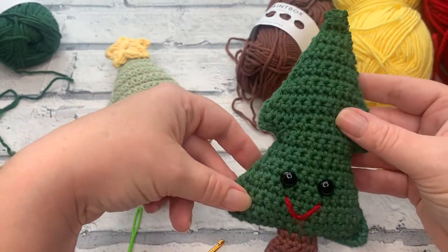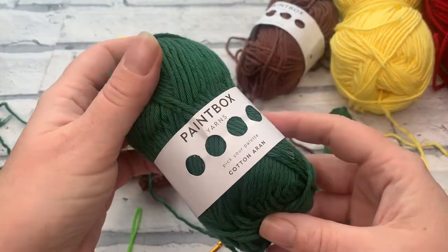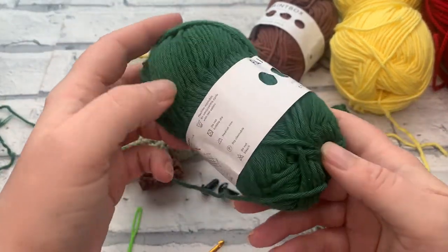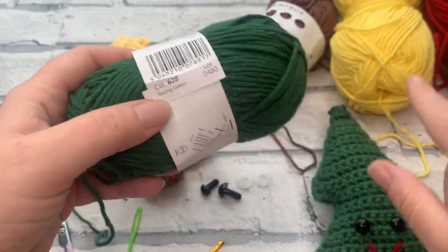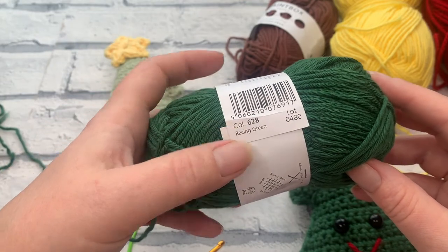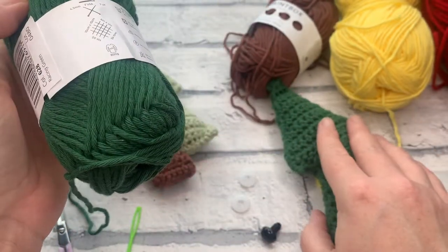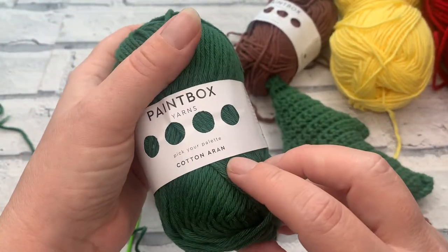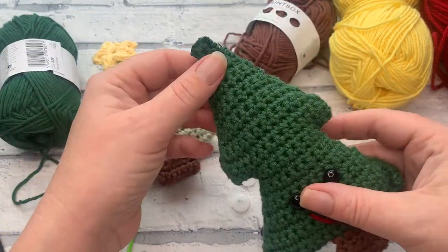To recreate this Terry the Tree you're going to need some aran weight or worsted weight yarn. I love to use Paintbox Yarns Cotton Aran, which is the same as their Cotton Worsted. The color I'm using for the darker Terry is Racing Green, which is shade number 628. You're only going to need about 40 to 45 meters to complete both sides of your Terry in this main color. In the description box you'll find details of the other colors I've used as well.